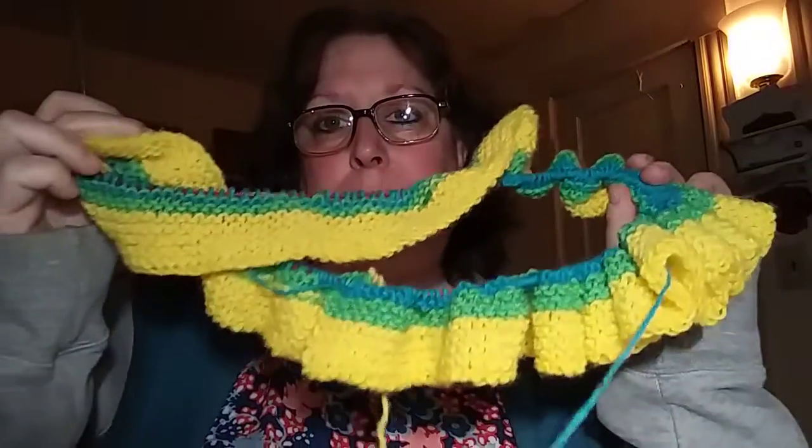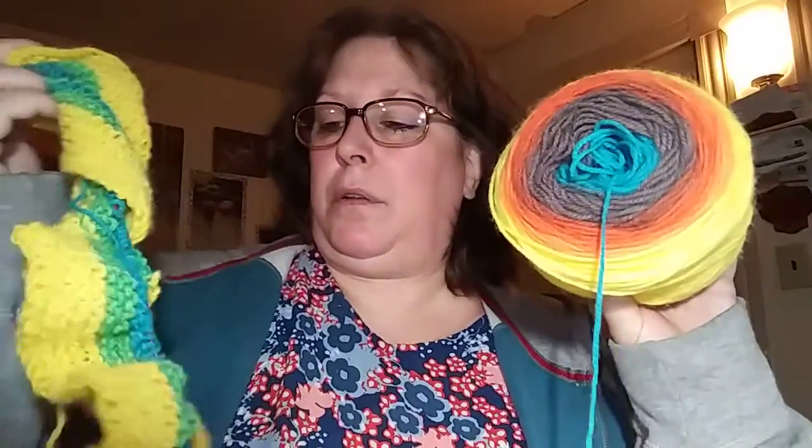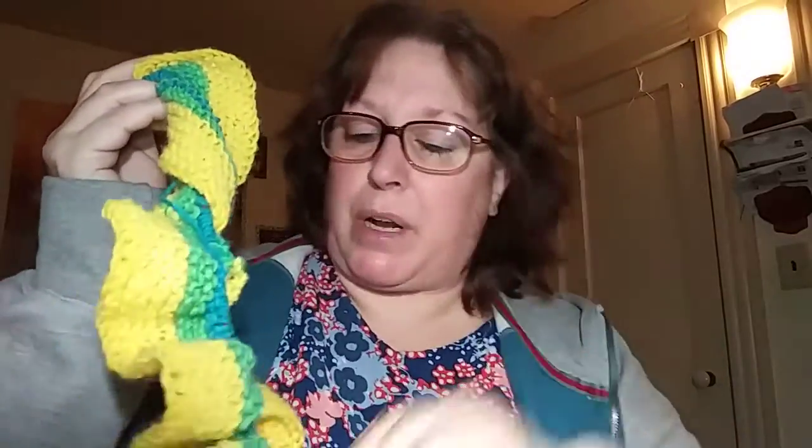This one I'm making on size six stainless steel circular needles. It's going to be an infinity scarf. I'm not following a pattern, like I never do, but we'll just see how it comes out. I think those are pretty colors, and it's going to be long enough so she can wrap it around twice. I think I've put on like 400 stitches.